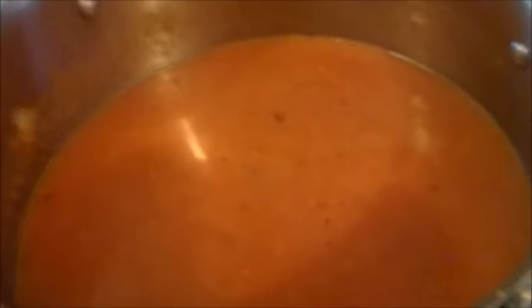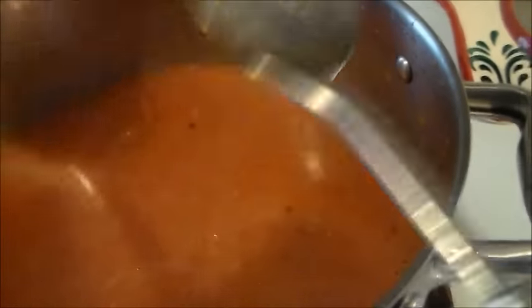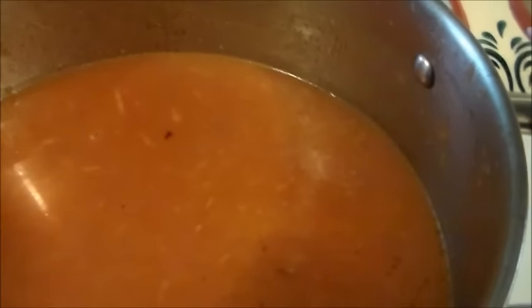I added some extra water and stirred it up - this is about the consistency I like, a little soupy. My pot has a measure on the side; once the water and puree are all in there it amounts to about two quarts total. I've got it on medium-high and now I'm going to start adding my spices so it starts to simmer, then I'll put the hamburger in too.